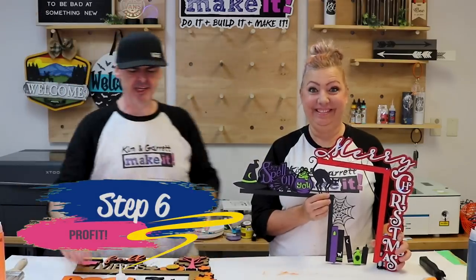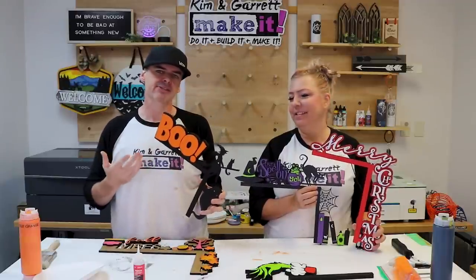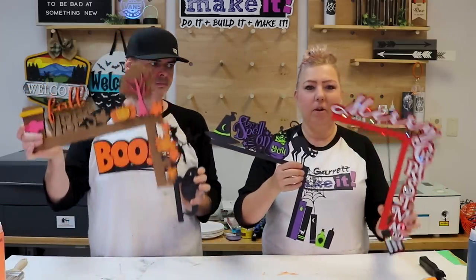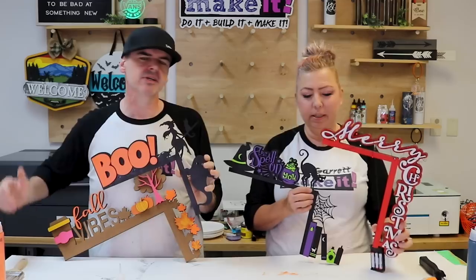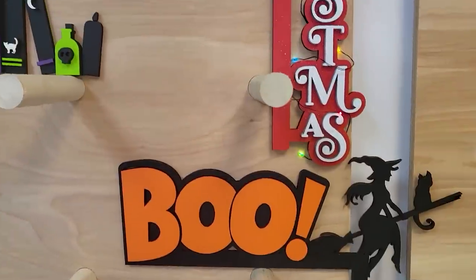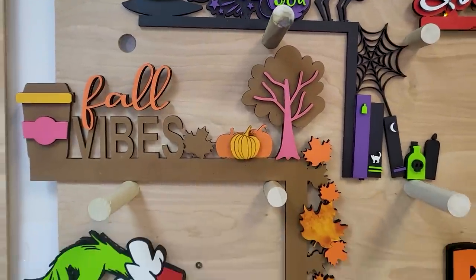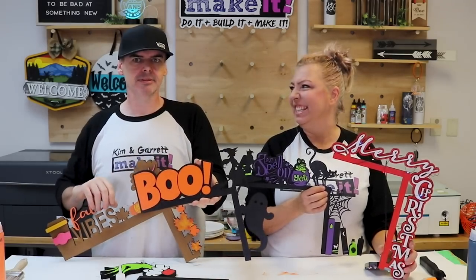Step six: profit. We're about seven minutes on design time, seven minutes on cut time, about two dollars in wood. You can sell these anywhere from $10 to $20 depending on how detailed and layered they are. If you add a light kit and some glitter — like this Merry Christmas version — you could get $30 for that little guy. We're going to offer these as SVGs in our store, as an unfinished item, and as part of our Patreon page for top-tier subscribers.